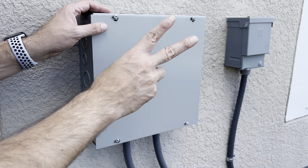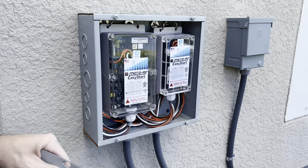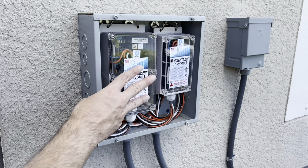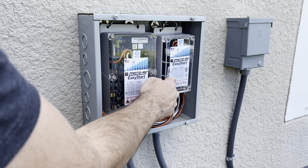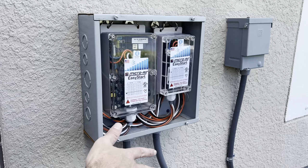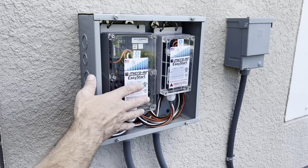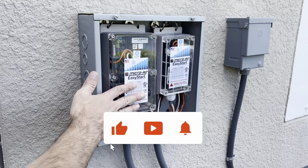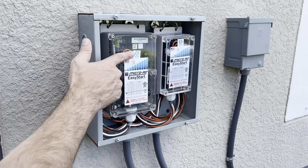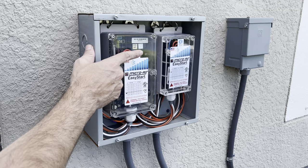Here I have my two EasyStart units installed inside this box. I have a 360A model and a 364 model — one is for my three-ton AC and one is for my two-ton AC. Basically I have a total of five tons of AC at this house. If I had only one five-ton unit I'd only need one EasyStart, but since I have two separate units I need two. These units come with a Bluetooth feature that you can use to monitor and diagnose.